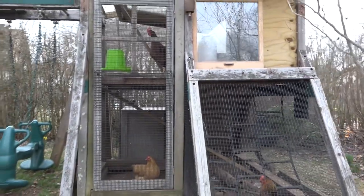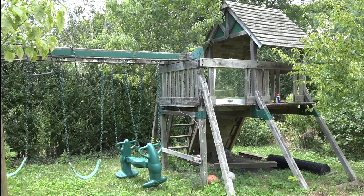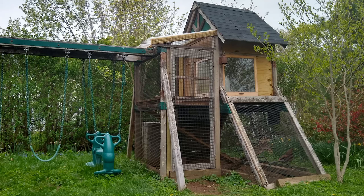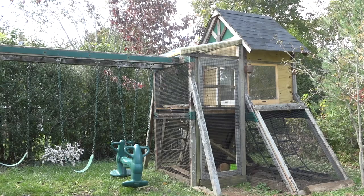A friend of mine once called my garden 'ramshackle style,' which is about right. You could certainly add some paint and spruce yours up a little bit if you wanted to. I hope this video was helpful, and good luck if you decide to do something like this.